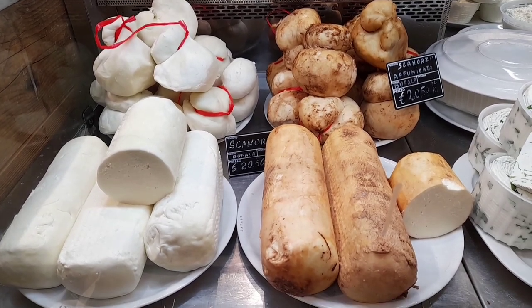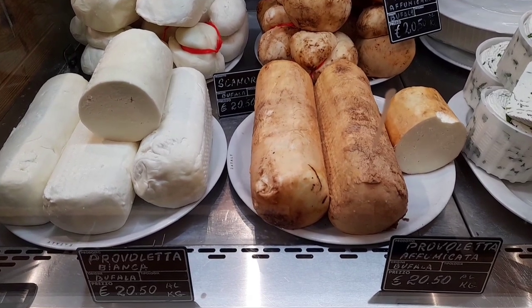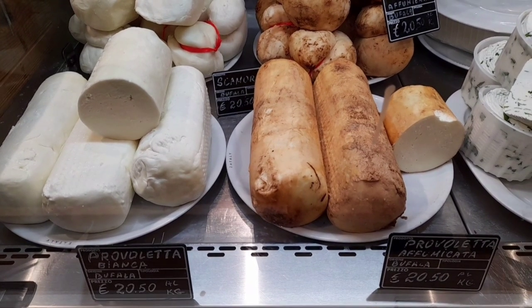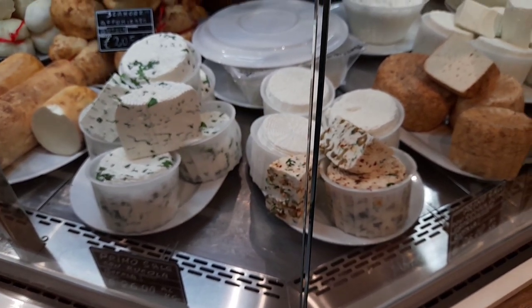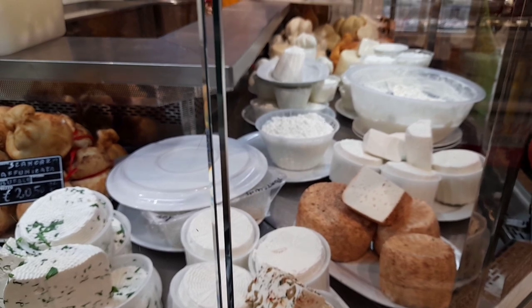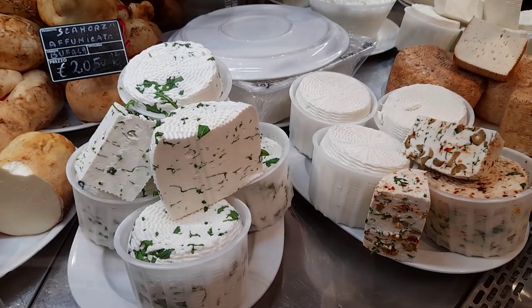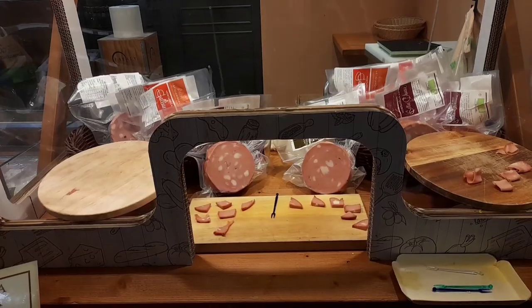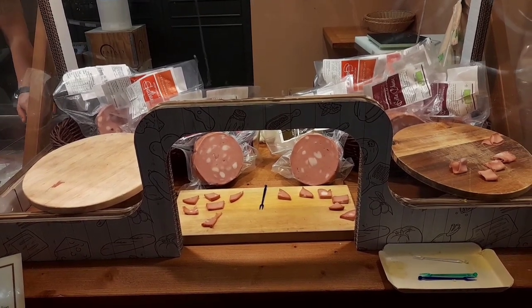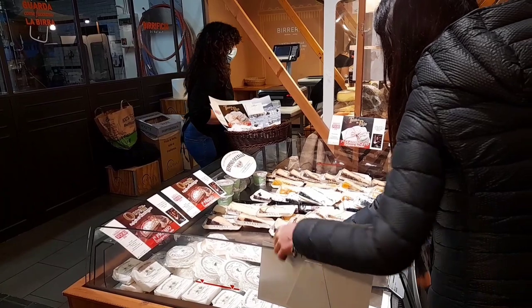Когда я вижу сыр проволла, вспоминаю, как осенью нам Фарид привез в подарок целую коробку сыра из городка Джеролла, который находится на Амальфитанском побережье. Какой же он был вкусный! Еще раз спасибо тебе, Фарид, если ты сейчас смотришь это видео. Проволла и проволетто — это один и тот же сыр, только отличается размером. Здесь можно было продегустировать мортаделлу, а здесь проходила дегустация сыров.